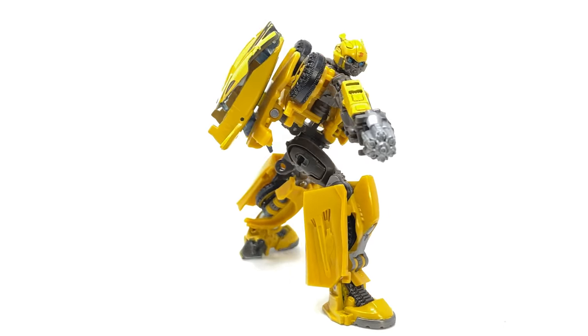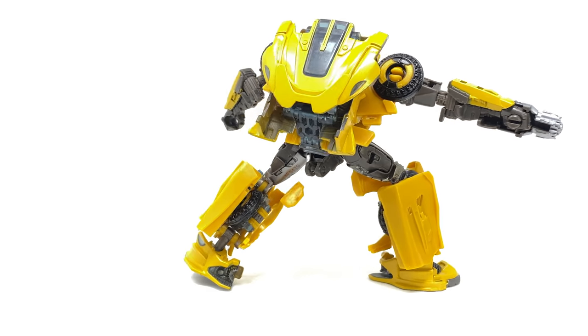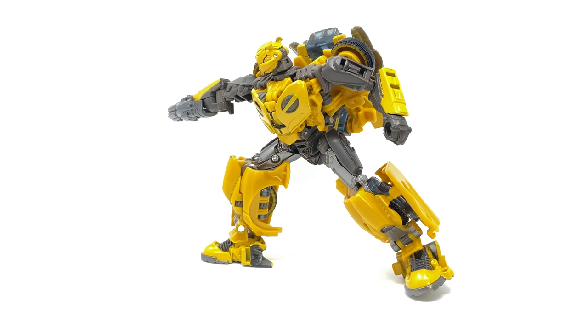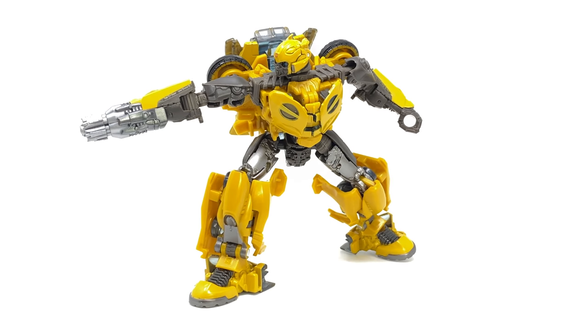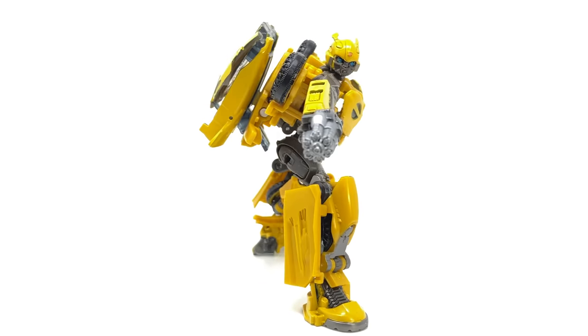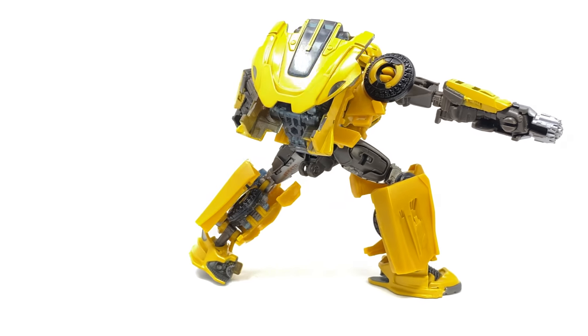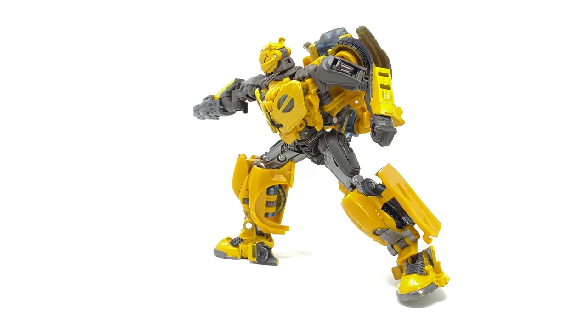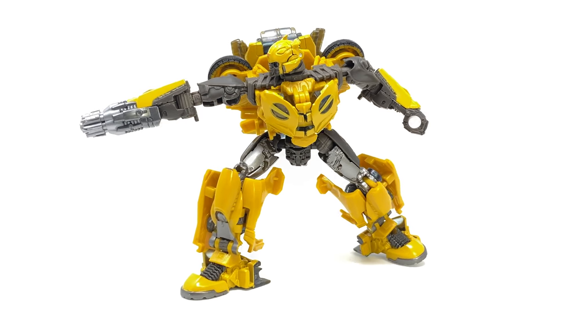This figure is essentially a repaint of the previously released B127, albeit with a head sculpt taken directly from the off-road Bumblebee. In my opinion this figure better matches what we actually saw on screen, as I don't believe we ever see Cybertronian B deploy the battle mask. The paint job is killer and finally Hasbro appears to have sorted the tolerances out on this mold — third time round we've got a pretty solid release.